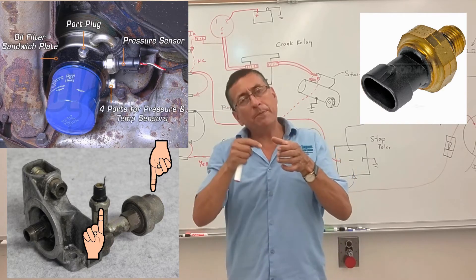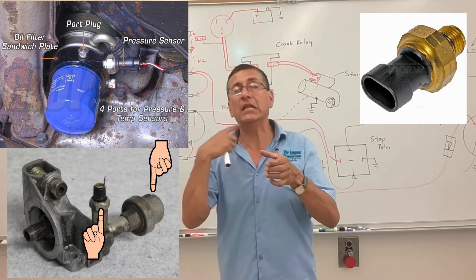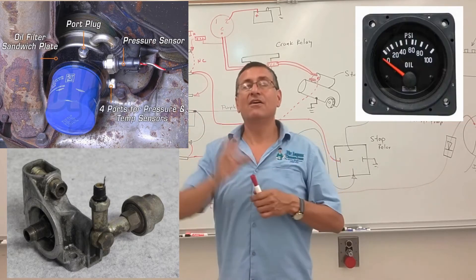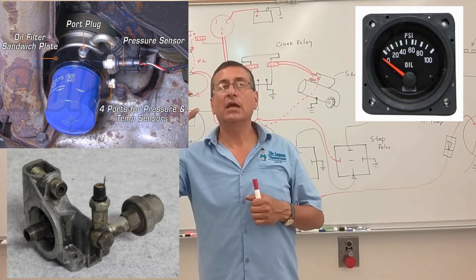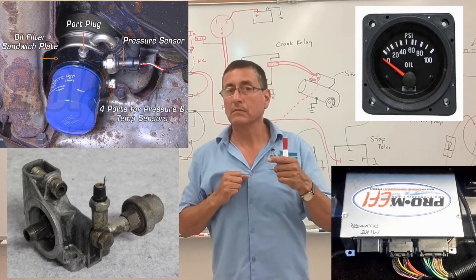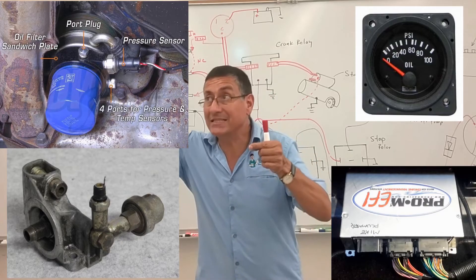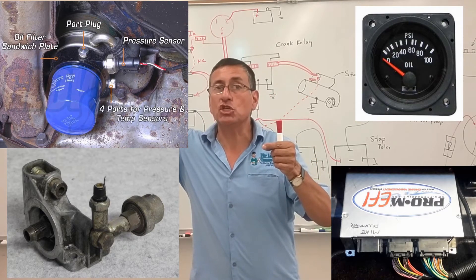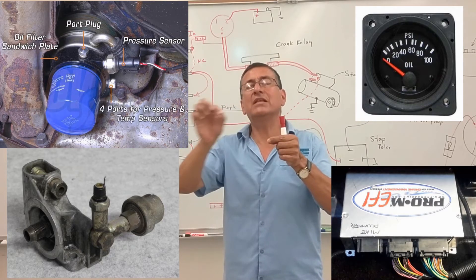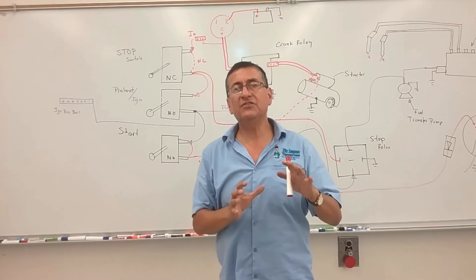On that bracket you have the oil pressure switch and the oil pressure sensor. The oil pressure switch is used to kill the engine. The oil pressure sensor sends the signal to the oil pressure gauge, and also sends the signal to the computer if the engine is electronic. To summarize: the sensor sends the signal to the gauge or computer, and the switch is used to kill the engine.